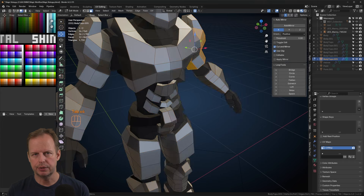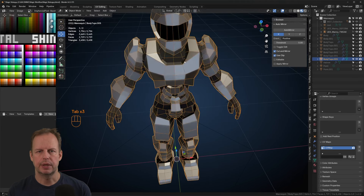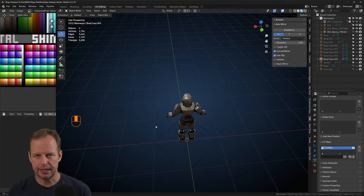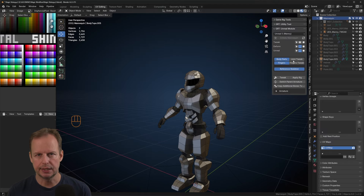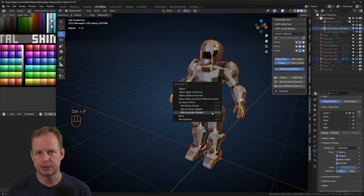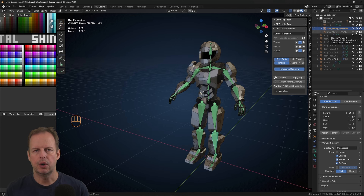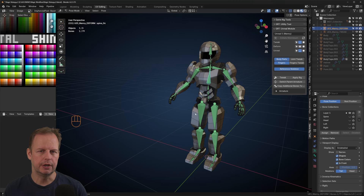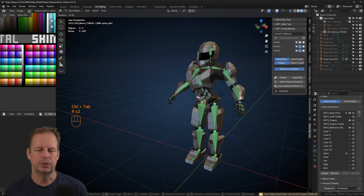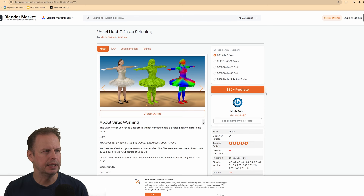I do some fake shading as well — I select the parts of the armor that I know will be naturally more shadowy and change the color there to a darker metal, so I get a little bit more contrast in my character. Then the time came to use the game rig tools to actually get my character weight painted onto this mesh. Here I ran into a problem because I was using a lot of separate armor parts, and the automatic weight painting that Blender does is usually good if you have a solid character, but as soon as you have all different armor parts as different meshes it's more problematic. I found a paid add-on called Voxel Heat Diffuse Skinning.